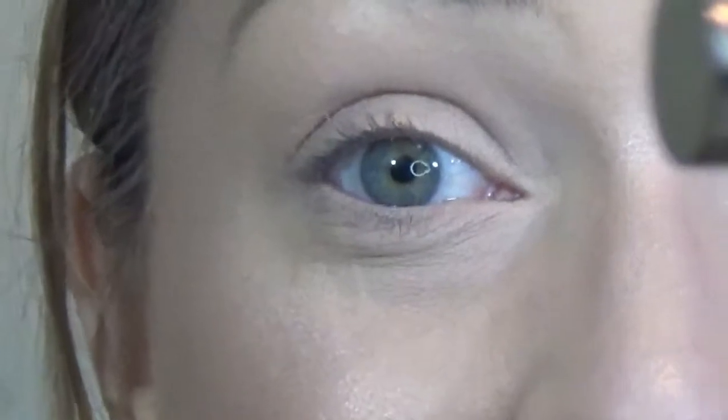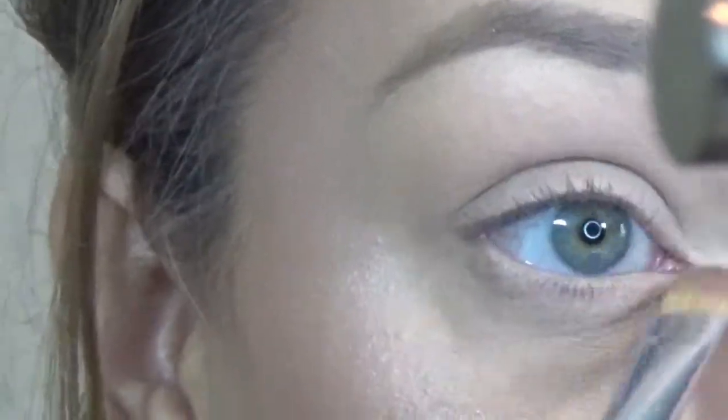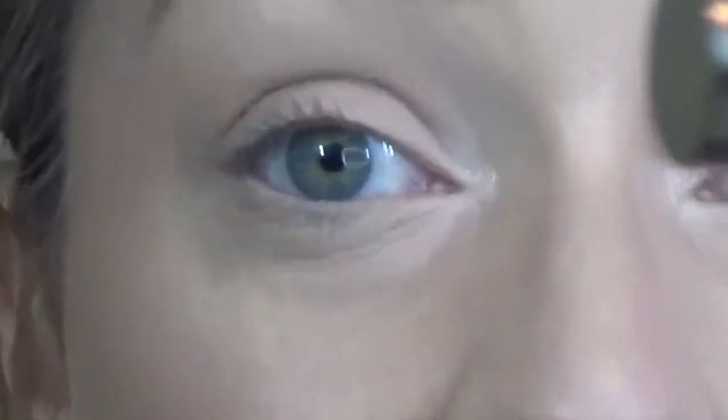Moving on to eyes — I'm going to be using those same three colors to highlight my inner corners. To set my eyes again, I'm going to be going into the Kat Von D Shade and Light Eye Palette and I'm going to be taking Laetus.